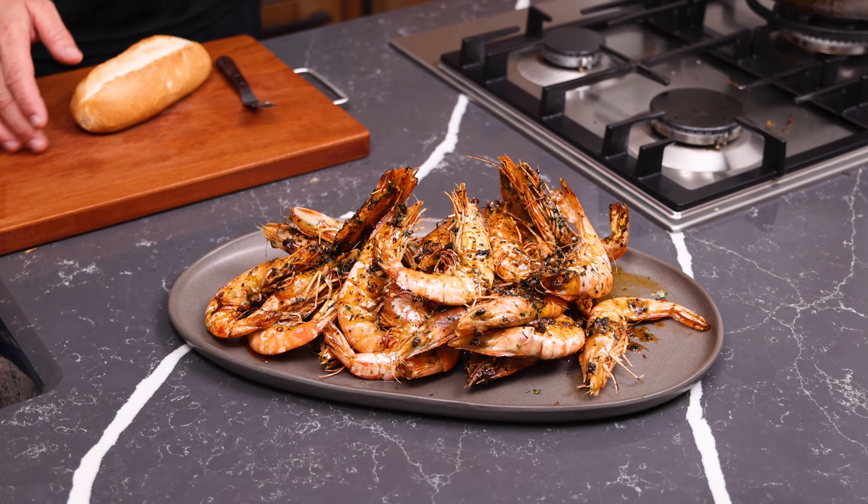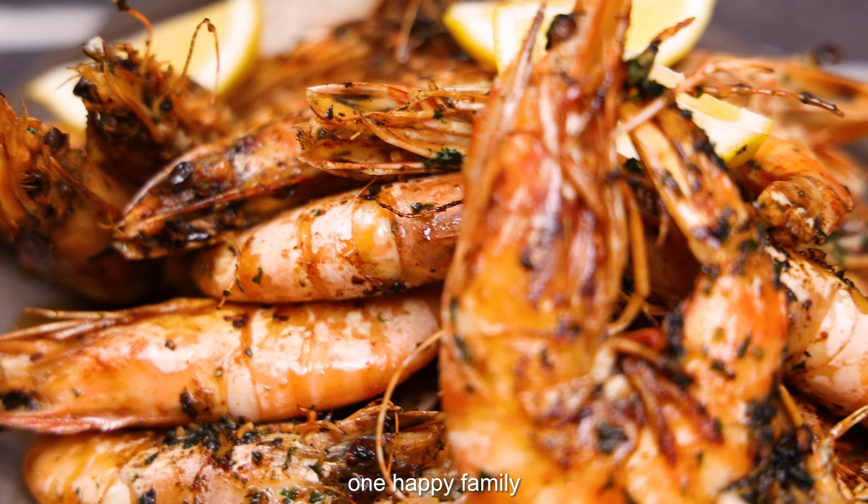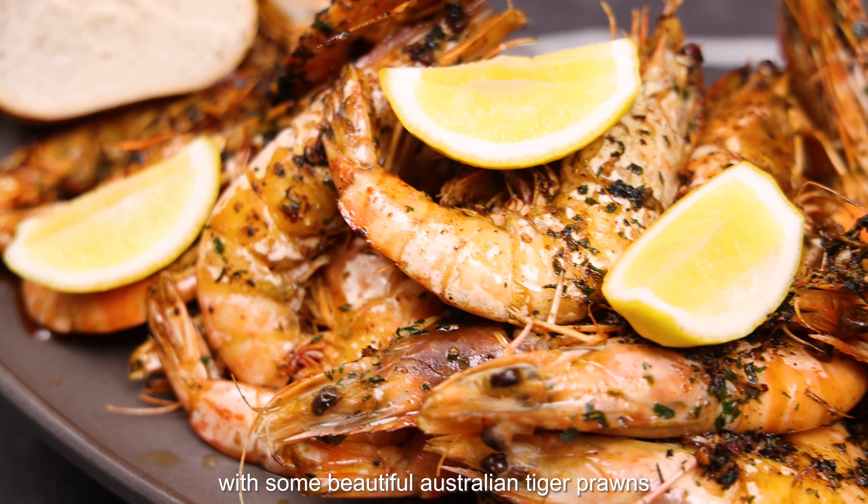With some bread — and there you have it: one happy family sitting down with some beautiful Australian tiger prawns. See you next time.